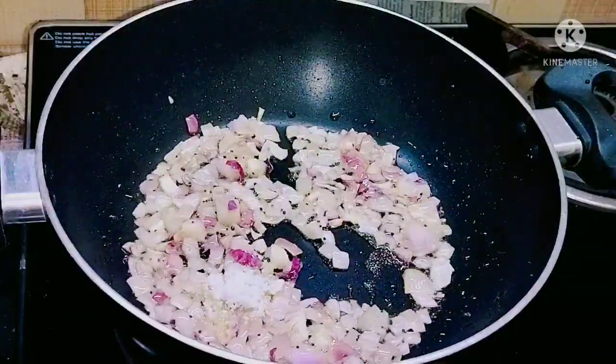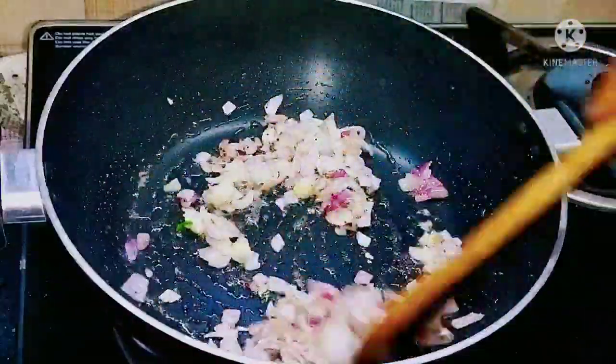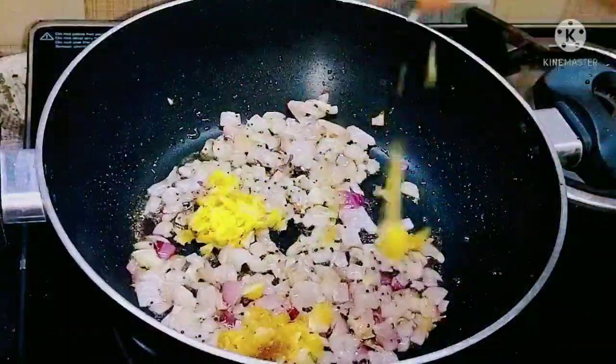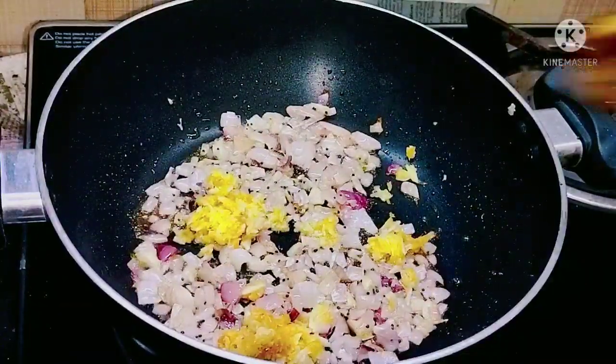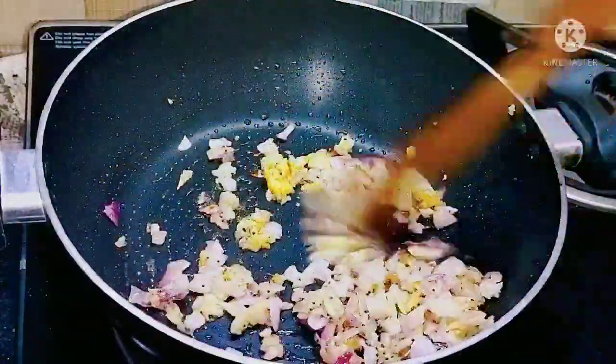We are sautéing so that the color of the onion should change. Now we are going to add the ginger garlic paste. This should be sautéed until the raw smell disappears, and now it is sautéed well.